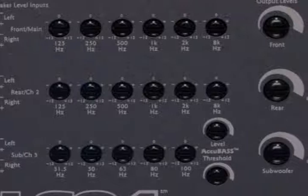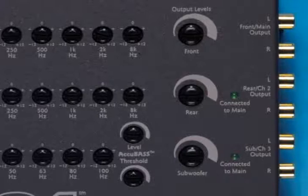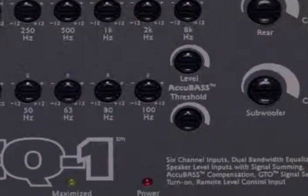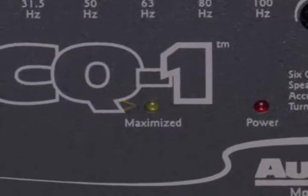Amazing sound and full bass at all volume levels. Notice the easy-use controls — no computer or PDA needed. The only interface here is the human one. Output level controls let you decide how much of the LC-Q1's high output voltage goes out to each amplifier, and the maximized LED lets you know when enough is enough, making installation quick and easy.